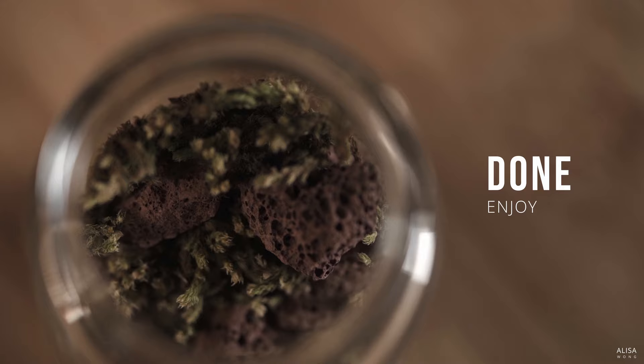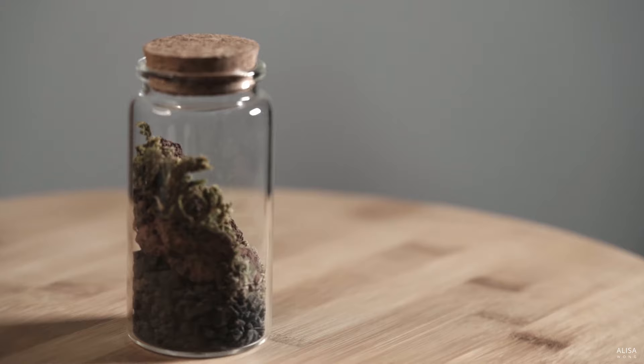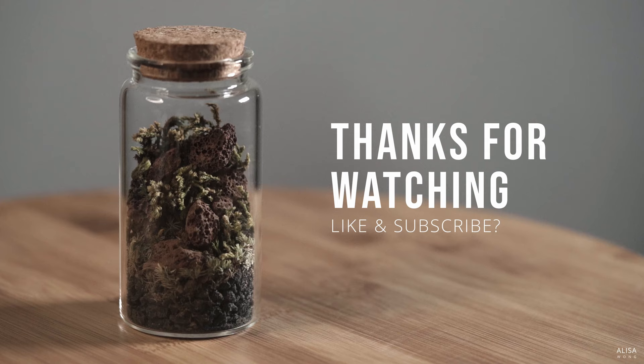Once you're happy with your layout, you're all done. No watering or sunlight needed. Place it wherever you like. If you enjoyed this video, feel free to give it a thumbs up and subscribe for more. What do you think of dried plants' terrariums? Feel free to share your thoughts in the comments. Thanks for watching, and happy planting!